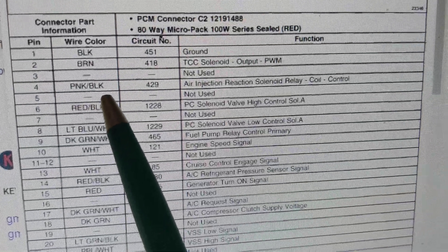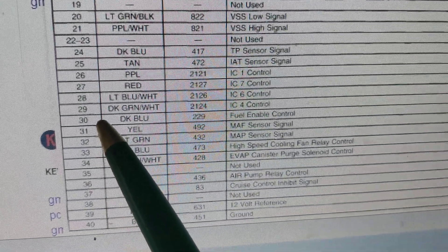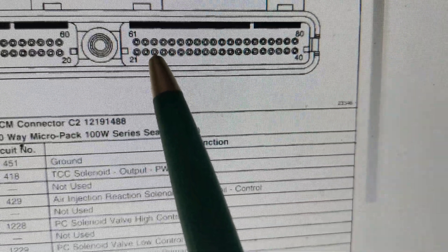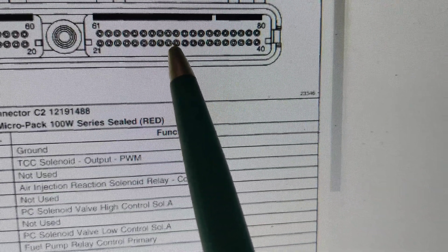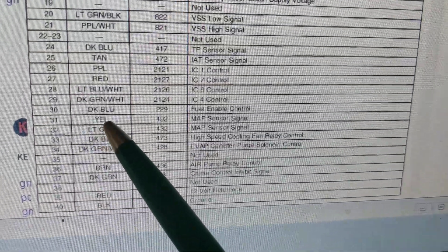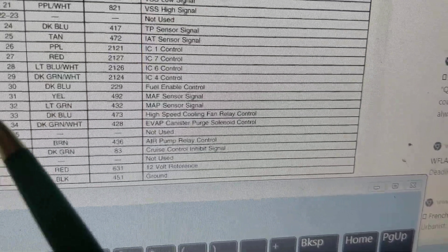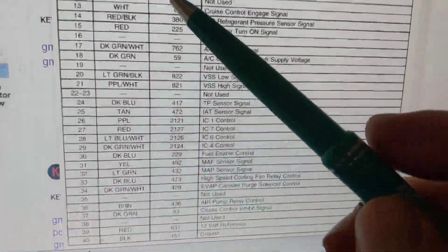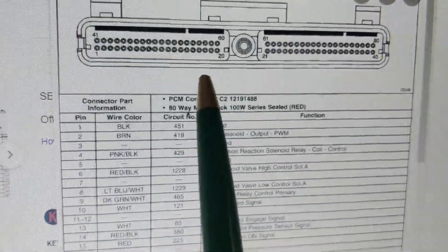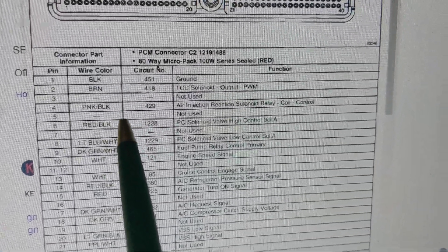Let's pick pin 30. First, locate it: 21, 22, 23, 24, 25, 26, 27, 28, 29 — 30 is right here. At pin 30 you should expect a dark blue wire, and its function is fuel enable control, meaning it likely enables the fuel pump relay. Whatever you're diagnosing, you have to refer to this. Make sure number one: the pin location is correct. Number two: the wire color matches. Number three: the function matches.